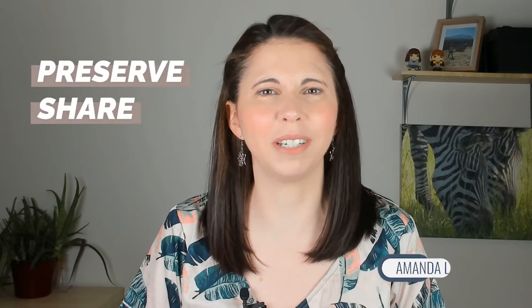Hi, I'm Amanda Litticott the photo organizer and I'm all about helping you preserve and share your precious photo and video memories without getting overwhelmed. If you're looking to rediscover life's special moments and protect them for future generations, then be sure to subscribe and click that bell to be notified every time I release a new video.